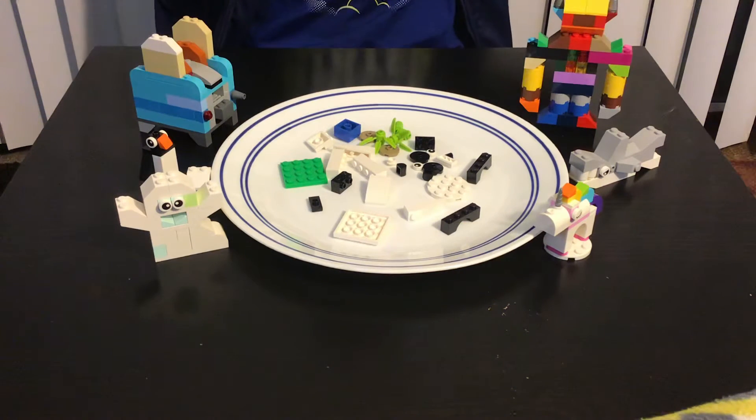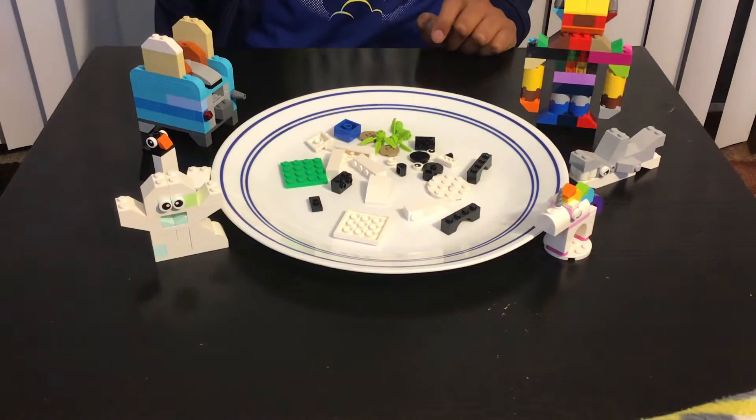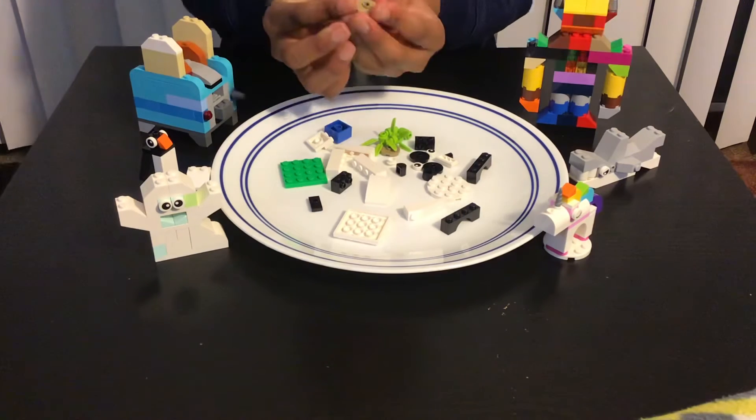Hey guys, welcome back to our YouTube video! In this video I'll be making a panda using Legos. Let's get started. First we're gonna make the bamboos, so first we need this kind of piece.